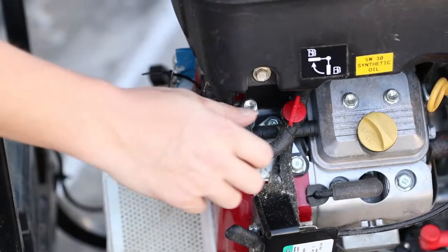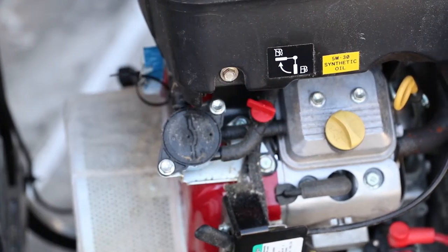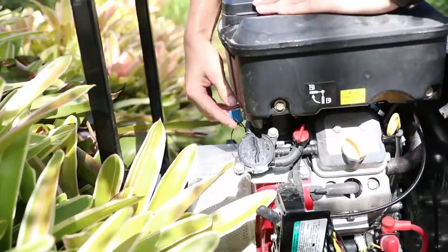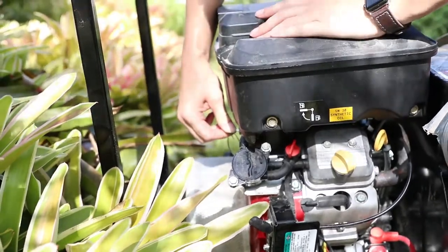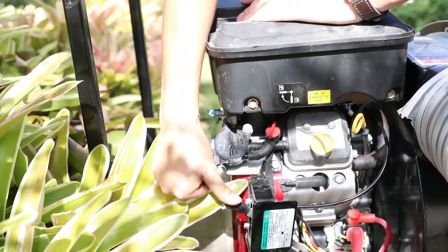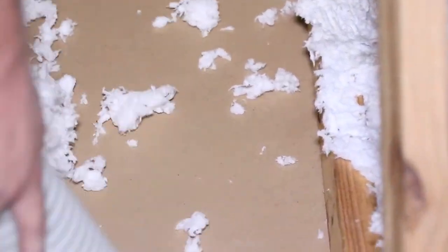Once the hose is in the attic, the remover and support will communicate with each other to run a test on the vacuum. To turn the vacuum on, turn the fuel valve on, set the speed lever to the lowest setting, and then turn the key. If your test is successful, communicate that you're ready to remove. From there, the support will start the vacuum and the remover will begin sucking up the insulation.